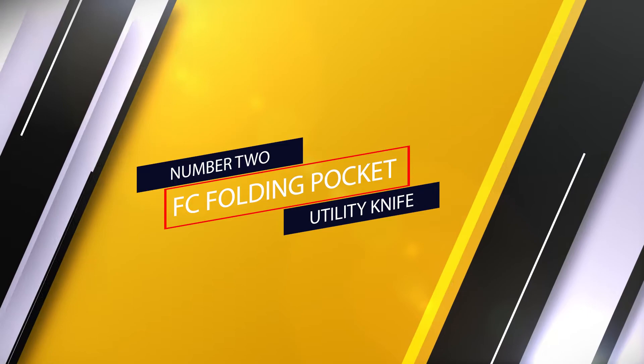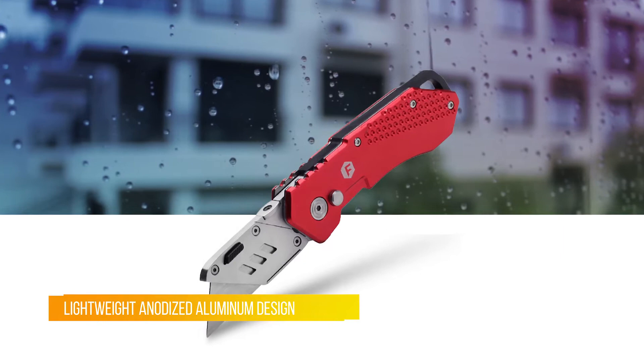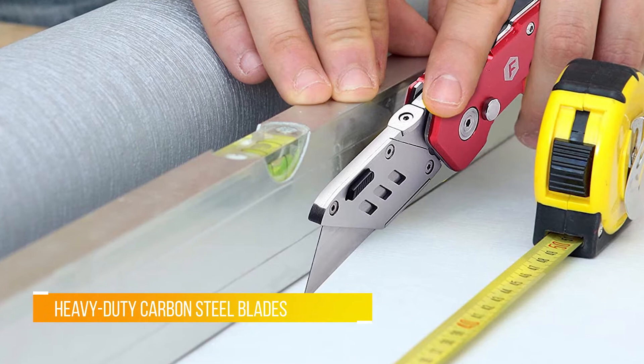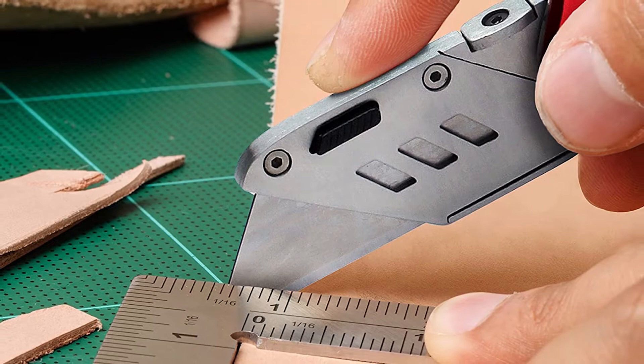Number two: the FC Folding Pocket Utility Knife. The FC folding pocket aluminum utility knife is equipped with heavy duty carbon steel blades. This utility knife is great for a variety of tasks such as opening boxes, slicing rope, cutting wallpapers, carpets, cardboards, and plastics. One-button lock-back design locks the blade in place for safe and efficient cutting. Easy access button for quick blade change with no additional tools required.